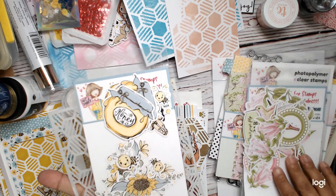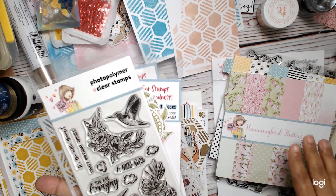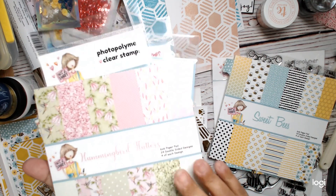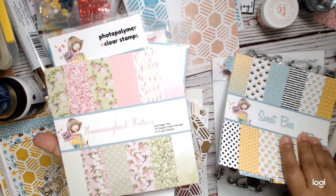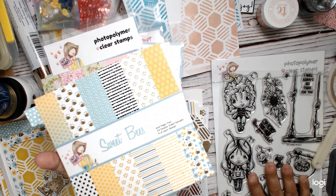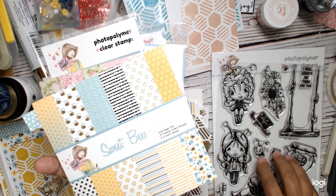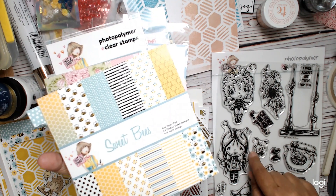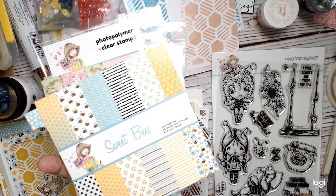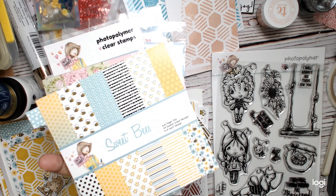We're also going to be using other products from the box — the ephemera for both collections. I used the Hummingbird Flutters paper, the Sweet Bees paper, and the ultra cute stamp set. This stamp set is called Oh Honey. Remember, if there are extras you can buy them in the shop à la carte, and I believe you can use the discount code which is in my description box, along with the link to Not Too Shabby Shop.